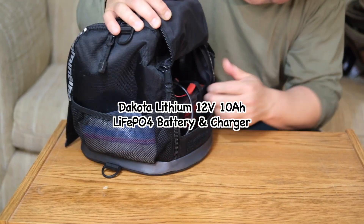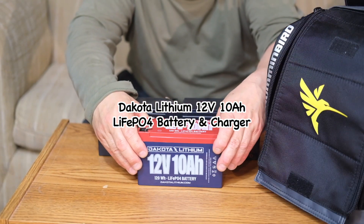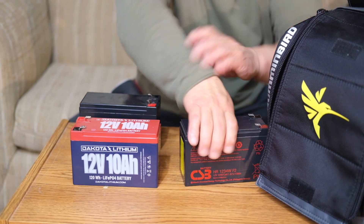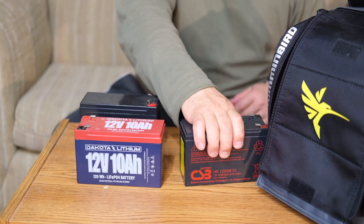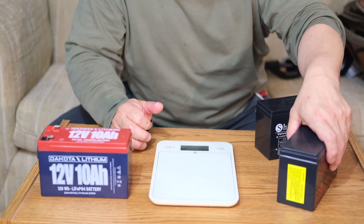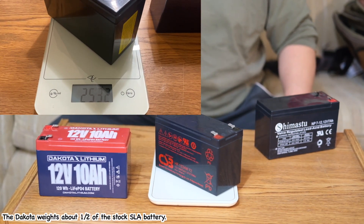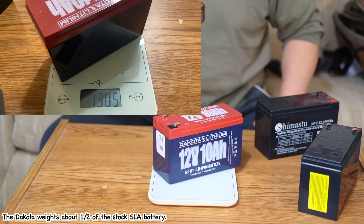Hi, welcome to the SuperStrike channel. I bought the Dakota lithium battery, 12V 10A. It's pretty light. This one is the Hummingbird stock battery — a red acid battery. It's pretty heavy. The stock battery is about 2.5kg. Dakota is just half the weight — it's 1.3kg. Yeah, it's pretty light.